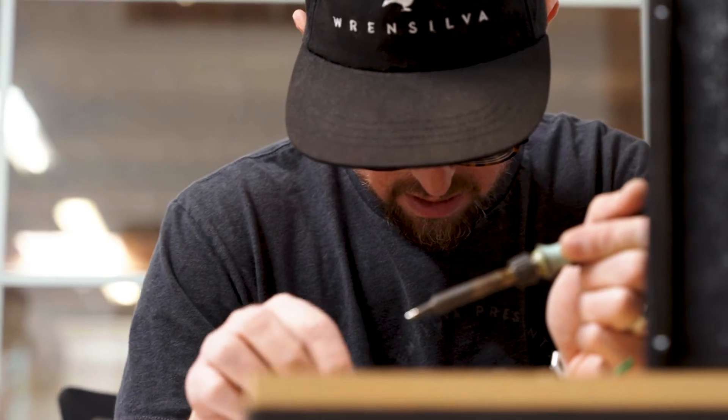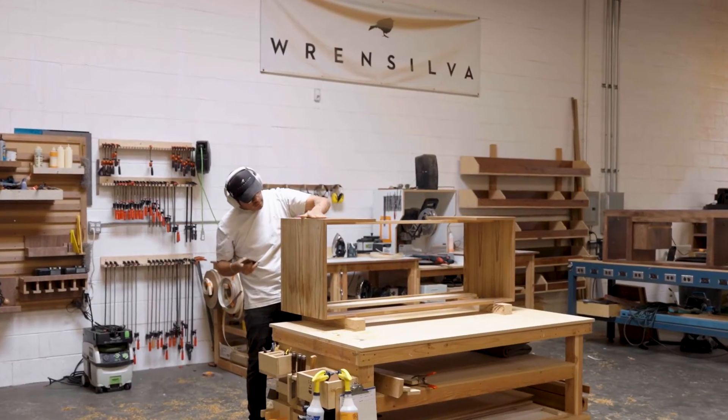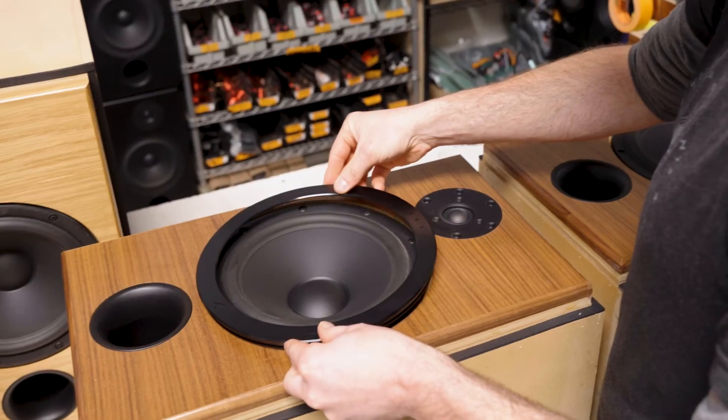Every part of a Wrensilva is hand-built in San Diego — the crossover board, the cabinetry, the speakers themselves. Everything's built up and assembled here in our San Diego workshop.